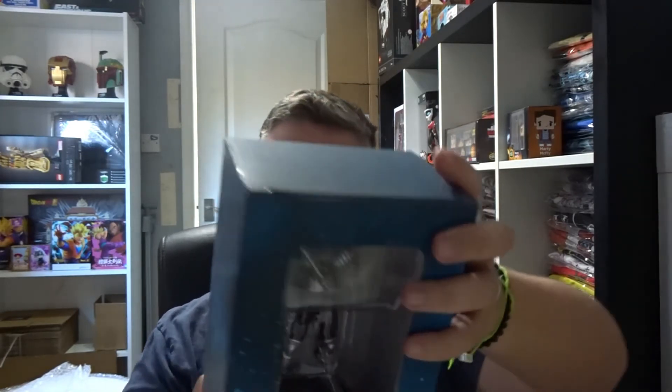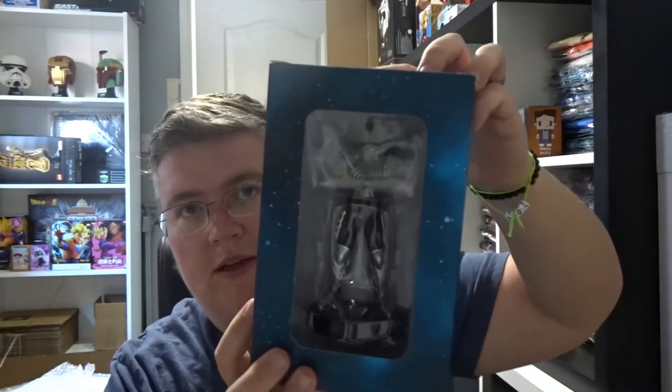Okay, so first up we have an Eagle Moss Marvel figure. I'm not sure who that guy is. We've got a Dungeons and Dragons t-shirt. That's pretty nice.